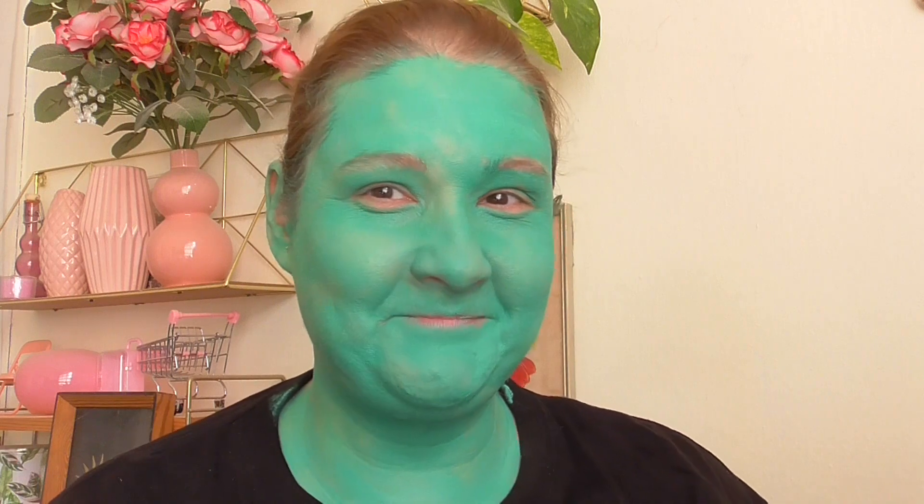So this is the base. I love it, I absolutely love it. And now I want to work on the brows.